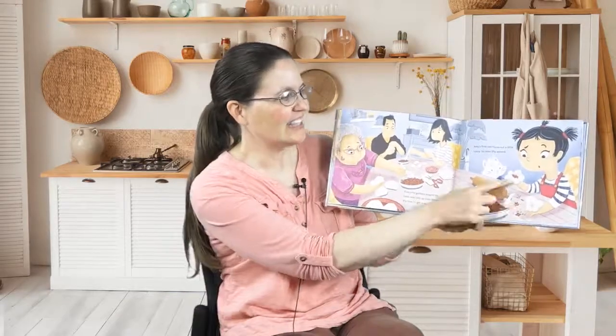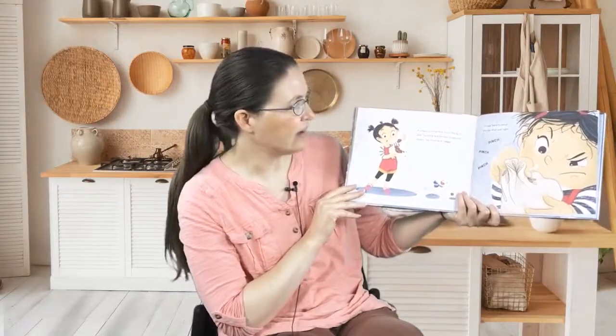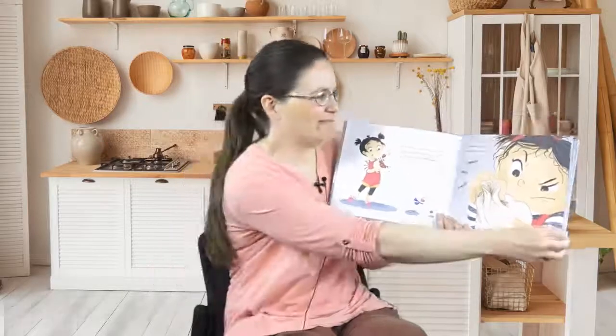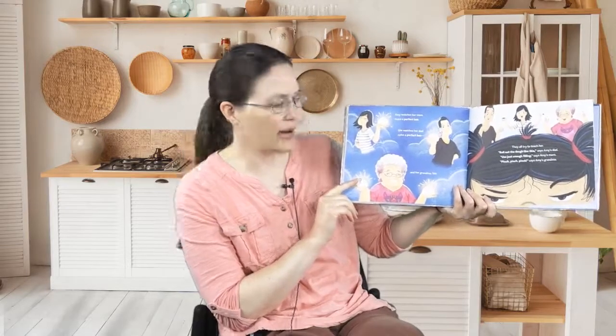Everyone gathers around the table and rolls up their sleeves. It's time to get to work. Amy's first bao turns out a little funny. So does the second. It's hard to know how much filling to add. Too little and the bao is sad and empty. Too much and — whoops. It's a good day for the kitty though; they get to eat the stuff that falls out. It's also hard to pinch the bao shut just right. Amy watches her mom, her dad, and her grandma each make a perfect bao.